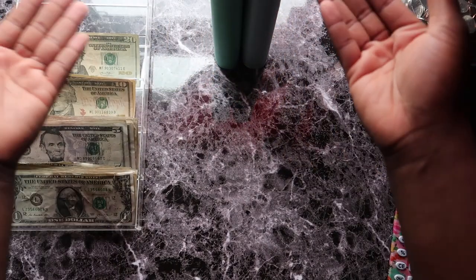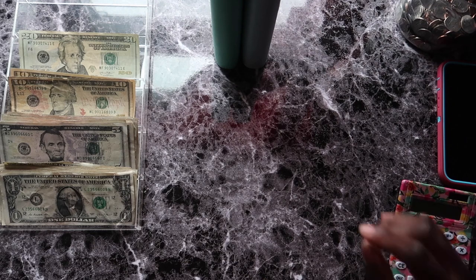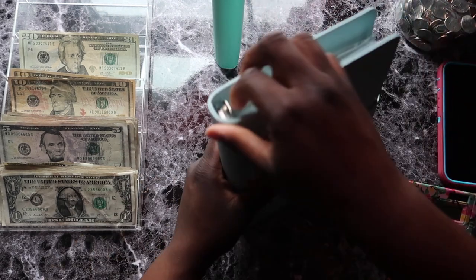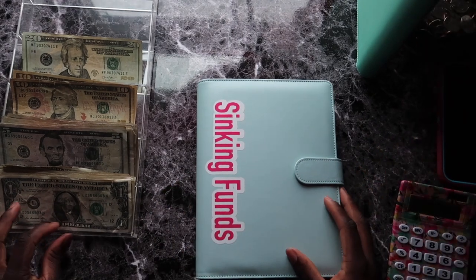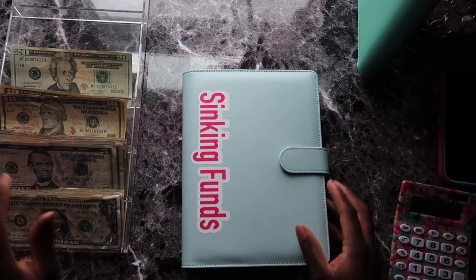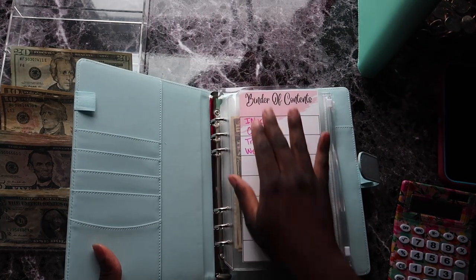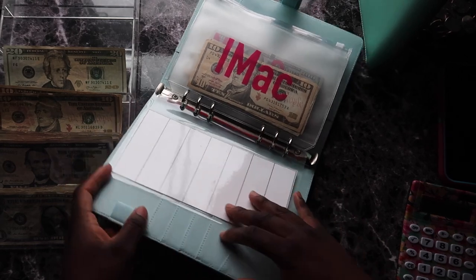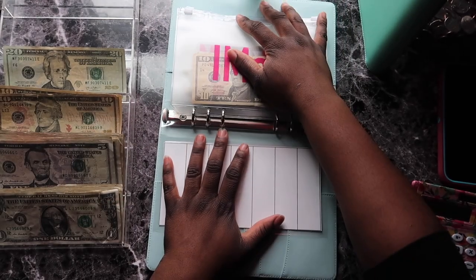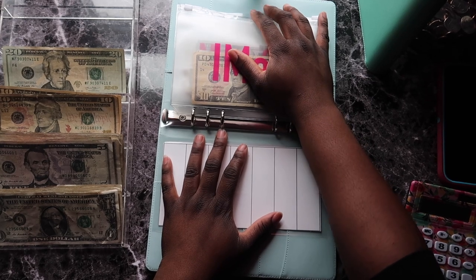These are the two binders I'm stuffing today and they're so color coordinated — I love it! Let's stuff the sinking funds binder first, since that's what everyone came here for. I think we have a binder of contents, so everything is actually getting stuffed today.